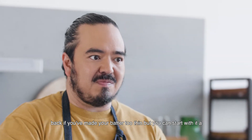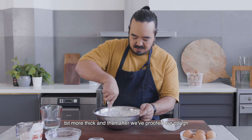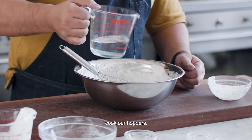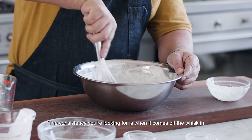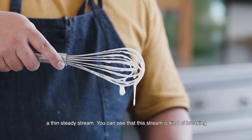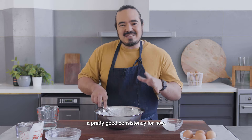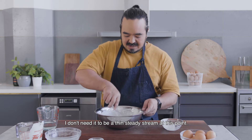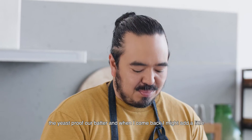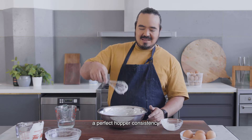I don't want to make it too thin because it's very hard to pull it back if you've made your batter too thin, but you can start with it a bit more thick and then after we've proofed our dough you can add a bit more water to thin it down before we cook our hoppers. The consistency you're looking for is when it comes off the whisk in a thin steady stream. You can see that this stream is kind of breaking up a little bit, so it's probably a bit too thick, but this is actually a pretty good consistency for now. I don't need it to be a thin steady stream at this point. I'm going to put this aside and rest it for an hour or two to let the yeast proof our batter, and when I come back I might add a little bit of extra water to thin it down so I get a perfect hopper consistency.